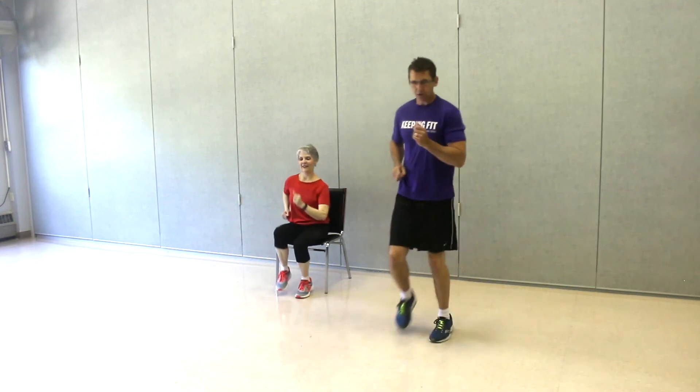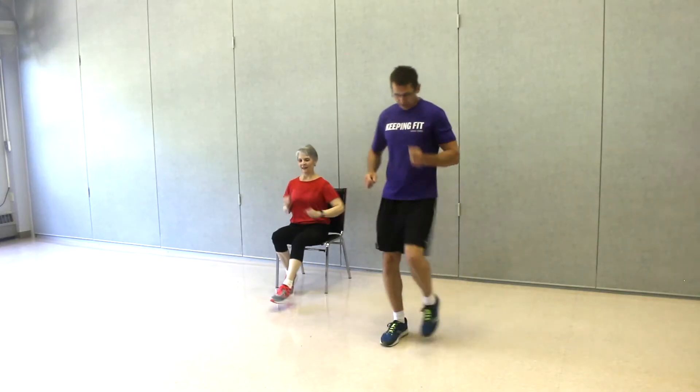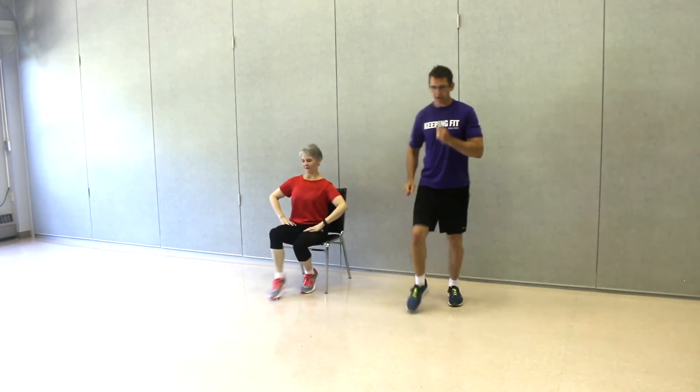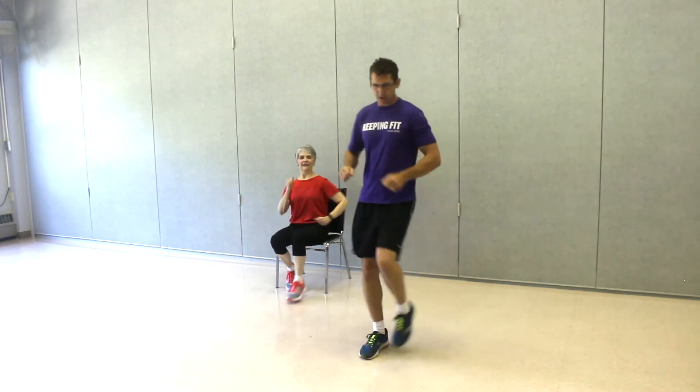There's movement here. We're going forward three, kick the heel — back three, kick the heel. Ready? Here we go: one, two, three, heel. Two, three, heel. Three, heel. Heel. Very good. One more in the front, one more in the back. Toe: one, two, three, heel. Toe, three, heel. Toe, toe, toe. Very nice. One more in the front, one more in the back.